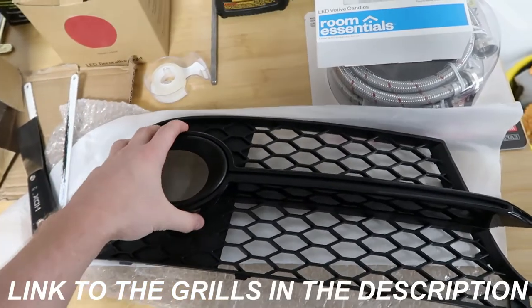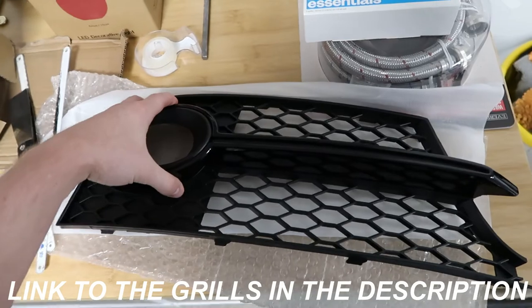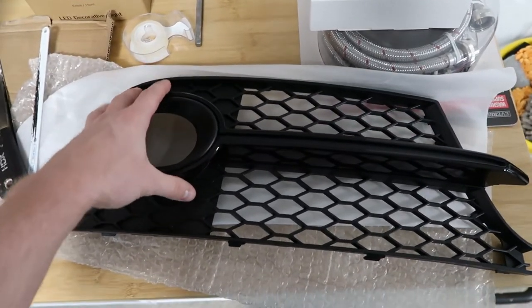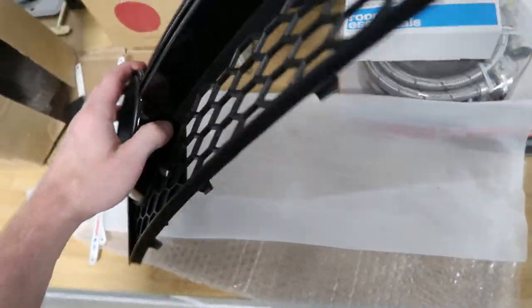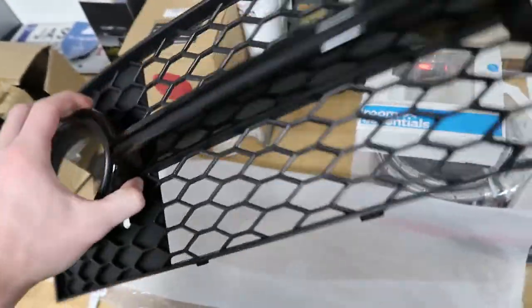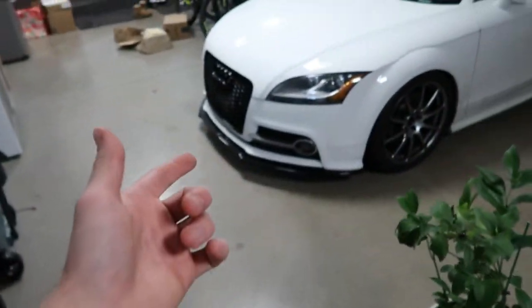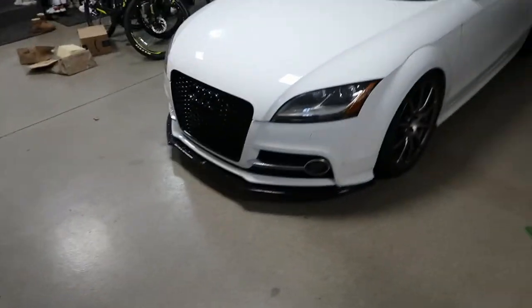Here is one of the grills unpacked. The quality looks pretty good. I got these grills for like 90 bucks from eBay. Overall the finish looks pretty good, but of course the most important part is the fitment. So we're going to proceed with taking off the old grills and snapping in the new ones.